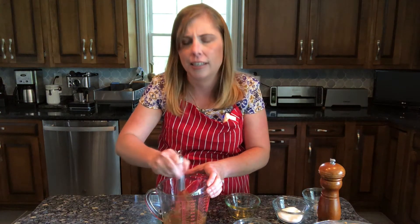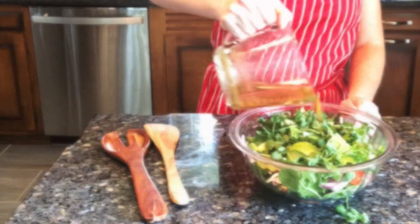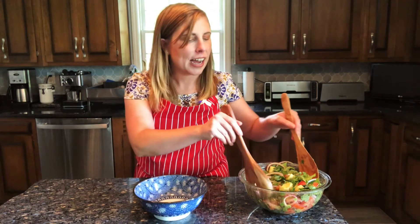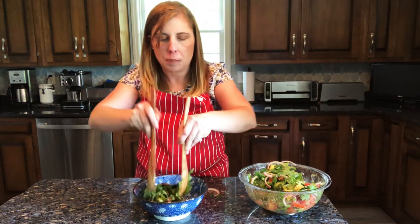Right before you plan to serve the salad, add the dressing and toss well. Get everything evenly combined and coated. The last step is to plate this salad. I'm going to put it in a bright blue bowl.